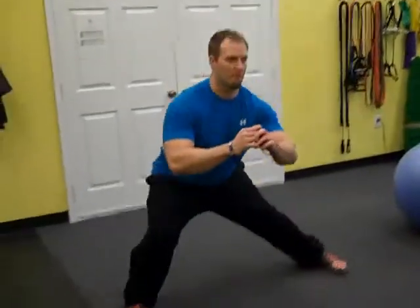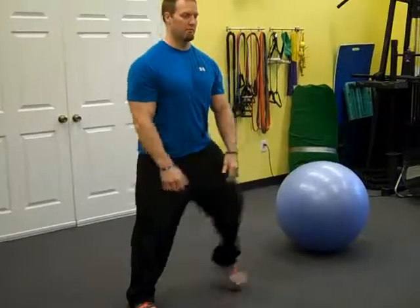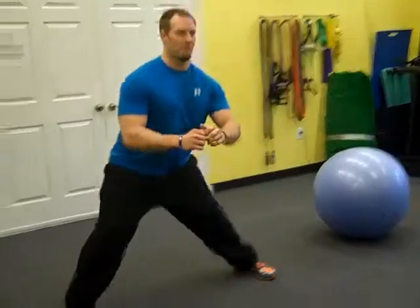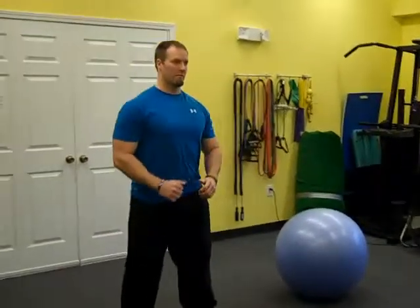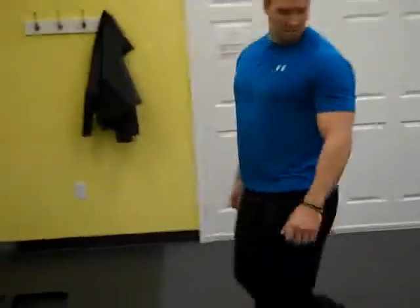We're going. We're going to start again. Automatic 2, 1 — Go!